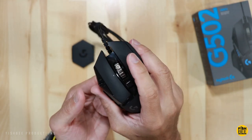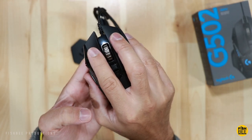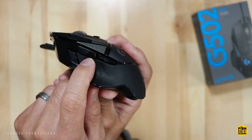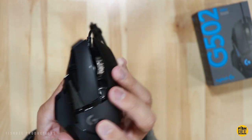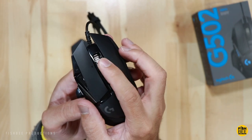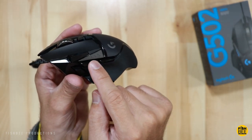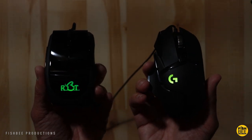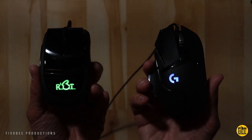On the sides it has a rubberized grip that feels pretty good. You've got the normal left and right buttons, a DPI button, forward and back buttons on the side, a sniper button, and the scroll wheel itself tilts left and right. There's also RGB lighting for the logo and the three hash marks on the side. You'll notice the Rabbit Mouse stays green while the Logitech one keeps changing colors.